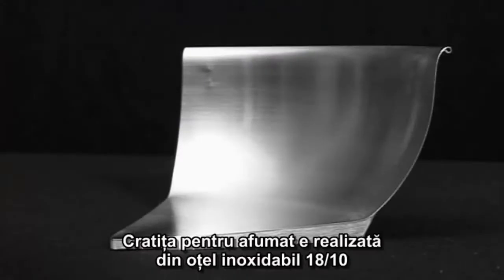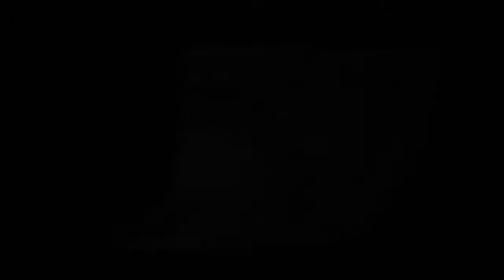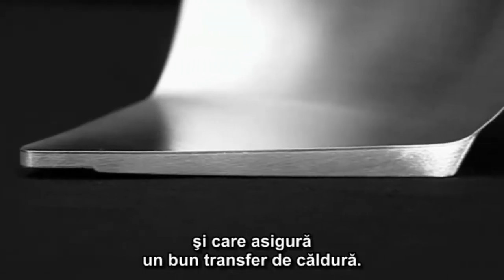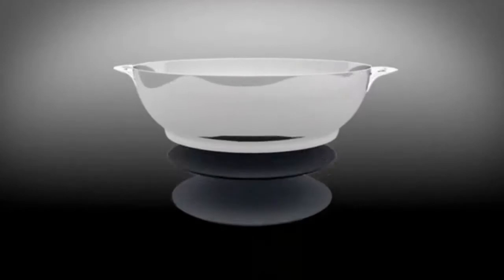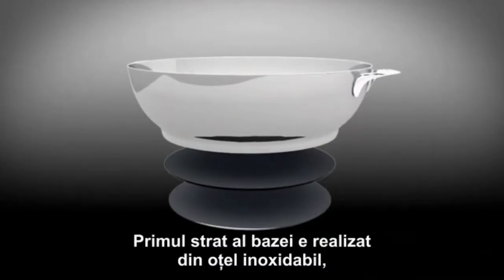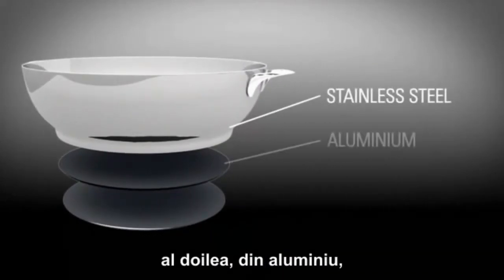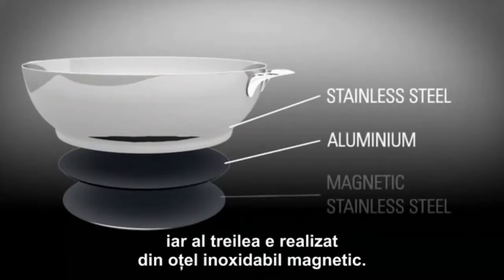The smoking pan is made from 18/10 stainless steel and has a three-layered base with a capsule that is four millimeters thick and ensures good heat conduction. The first layer of the three-layered base is made of stainless steel, the second is made of aluminum, and the third is made of magnetic stainless steel.